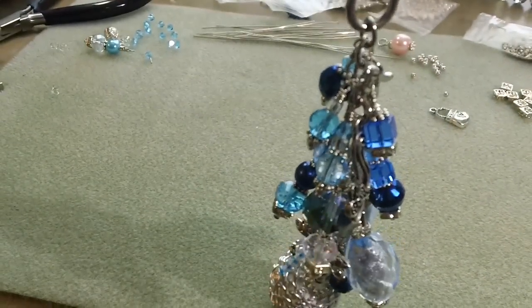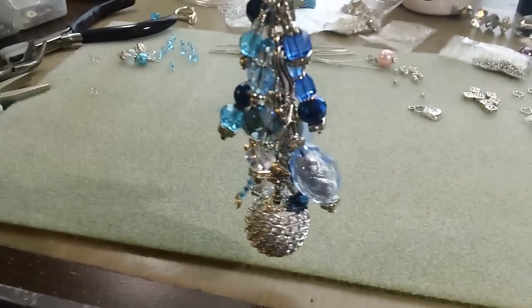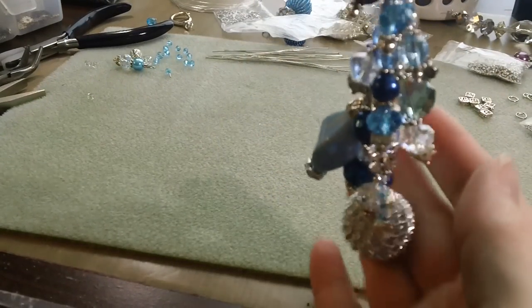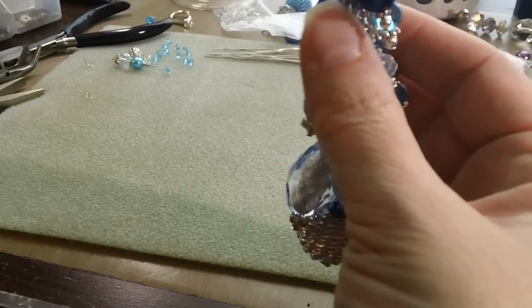I just wanted to show you this one. This is how it hangs — can't see the whole thing, I'm moving back a little bit. It hangs at different angles and they can move around.